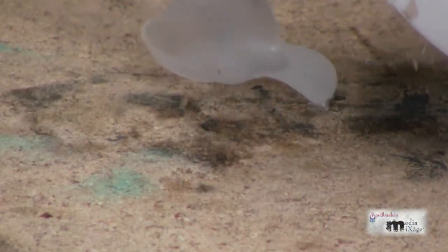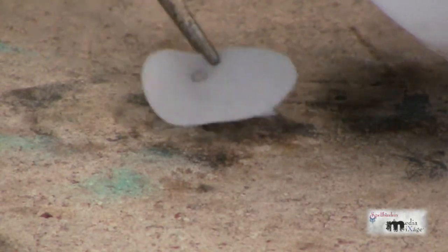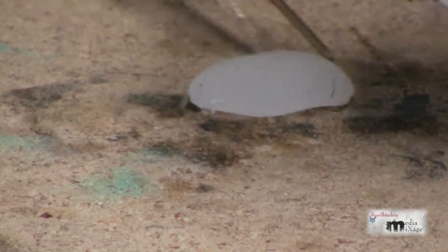To shrink the plastic, apply heat. As it shrinks, it'll curl and then it'll flatten out again.